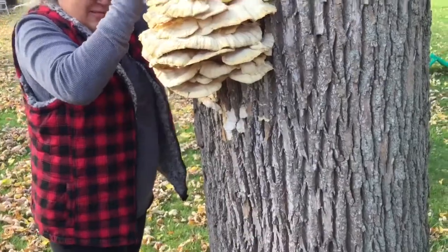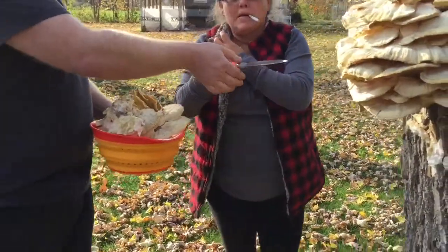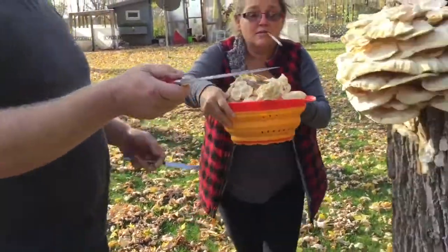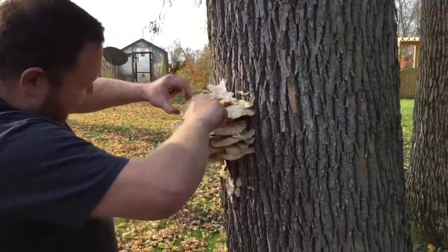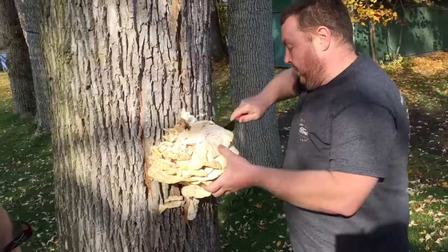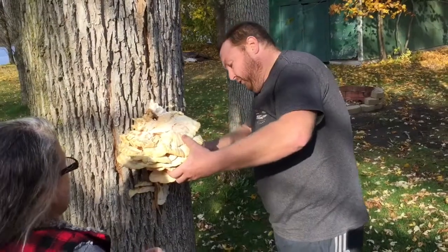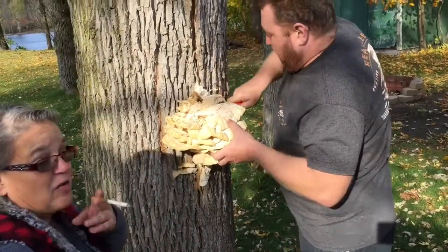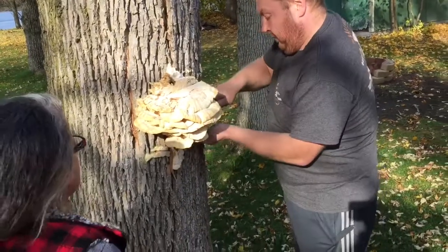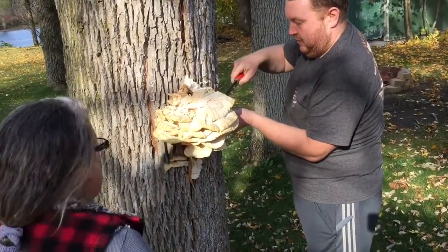You can fry it, you can dehydrate it. I came out here with a butter knife, and the butter knife was not cutting it - it was like nope. That knife was as big as Diana - it was on fire. A sharp knife would have been ideal.